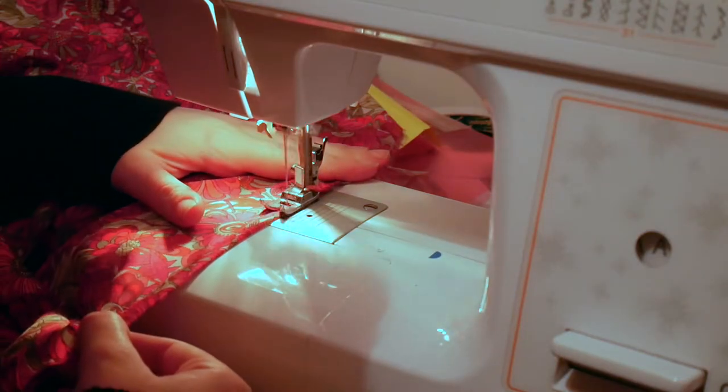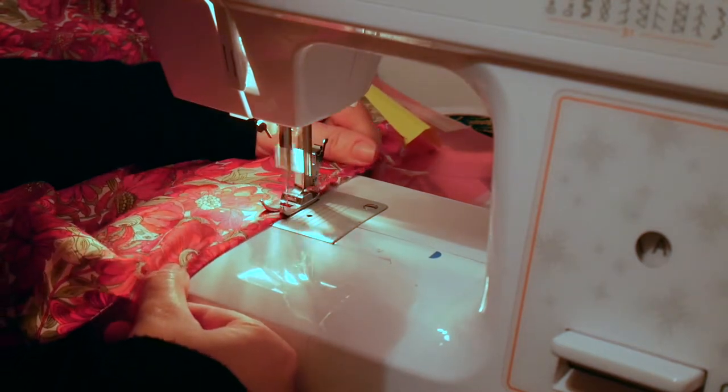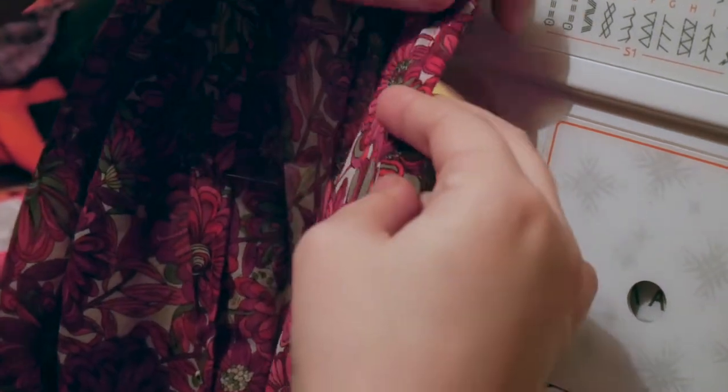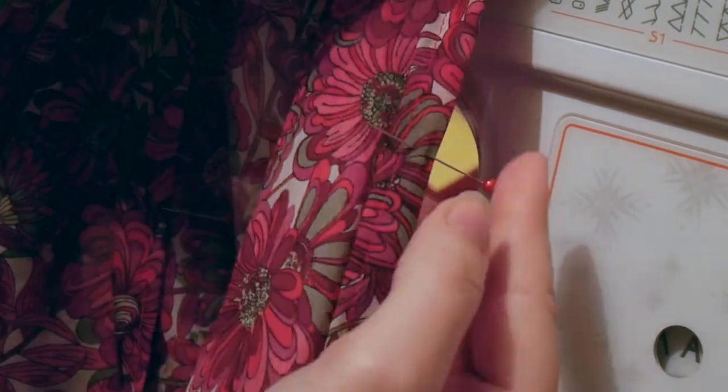And so I did. I hemmed the bottom of the shirt by taking a small turn and seaming it in place, then turned that up again, pinning it in place and once again sewing that down. I then moved on to cutting out the pieces for the circle skirt.